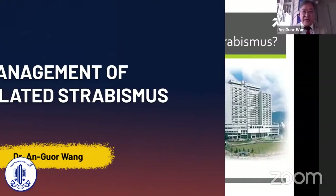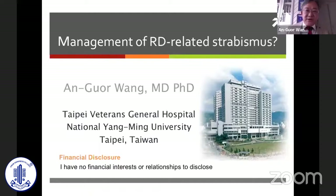I would like to thank the APS POS for inviting me to join this program. Today I'm going to talk about the management of RD-related strabismus. I have no financial interest or relationship to disclose.